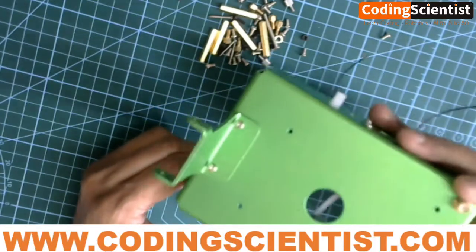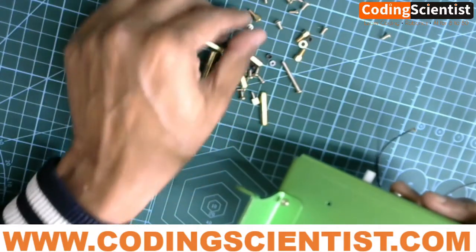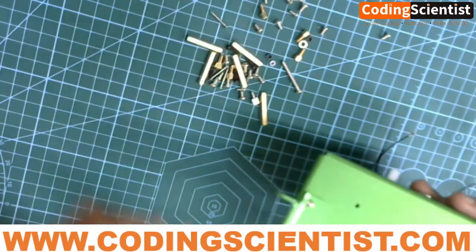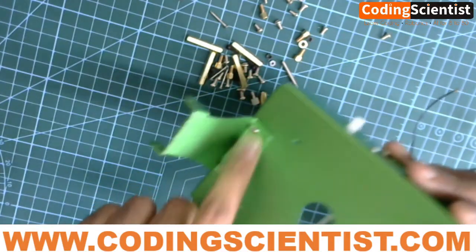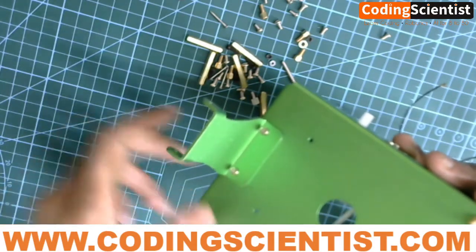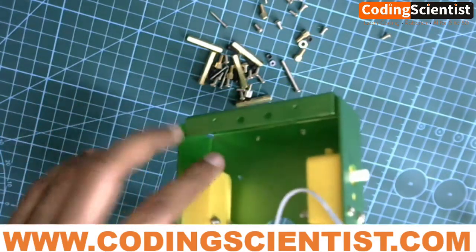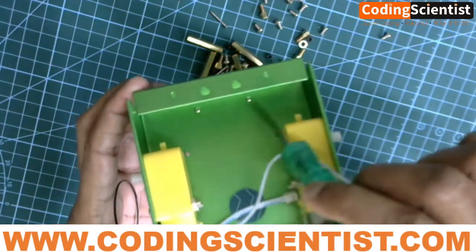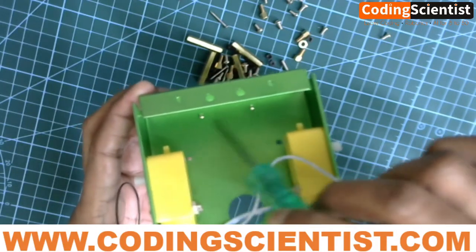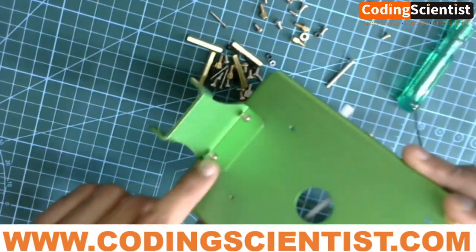Go ahead and use one of the small screws you received in your JetBot kit — like this pretty small one. You can straightaway mount it on top and put these two screws and screw it hand tight. At the bottom there may not be any bolt, so you don't have to put any nut or washers. You can just straightaway put the screw and hand tighten it.